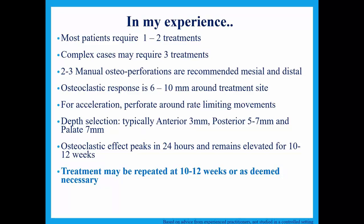Bone normally heals in about 6 to 8 weeks, but we've got an orthodontic process in place keeping a controlled amount of pressure on the teeth, so it's almost like continuation of the wound. If you break your wrist you put a cast on it — it's fixed — and the bone heals in 6 to 8 weeks. But here we have brackets, wires, or a clear liner providing constant active pressure. The healing would be delayed, so the osteoclastic effect might peak in 24 hours but it's going to be around for 10 to 12 weeks, not 8 weeks. So we don't have to repeat the perforations every 6 to 8 weeks — we can do them on a 10 to 12-week interval.